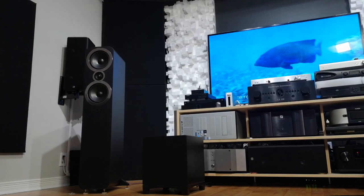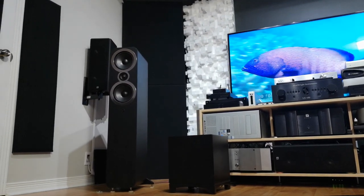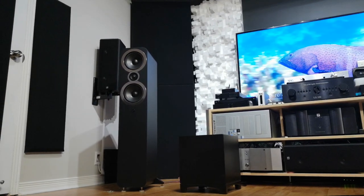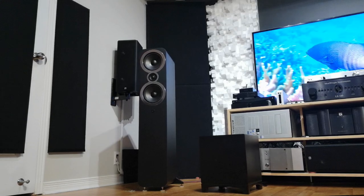Let's start with the negatives. Number one: I wish it looked a lot more different from the Q Acoustic 3050i. Keep in mind this is $6,000 — the other one's around $800. But when I look at this speaker it reminds me so much of the 3050i. Anyway, this is a question of taste.